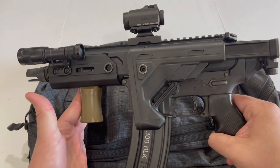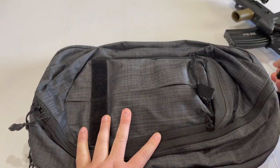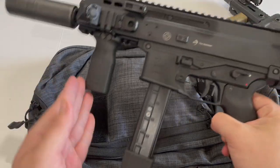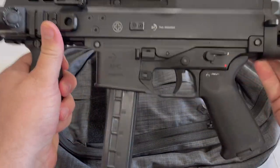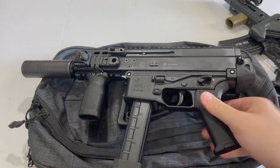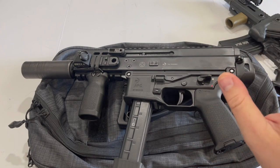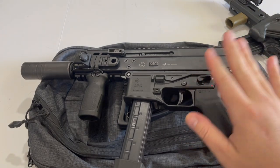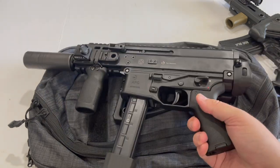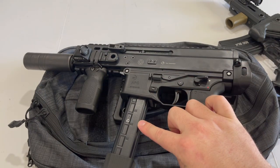My previous setup was actually this B&T APC9. This is also a very high-quality firearm — I do trust it, it's reliable, easy to operate, and has all the capabilities I'd really need out of a bag gun. But it falls short in terms of energy, just being a 9mm.